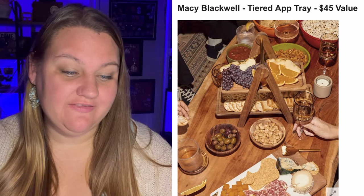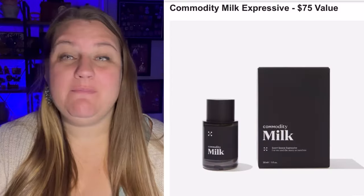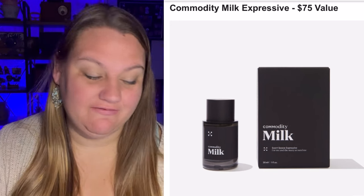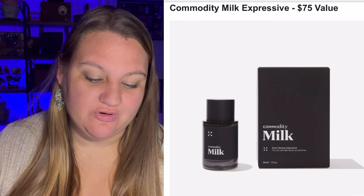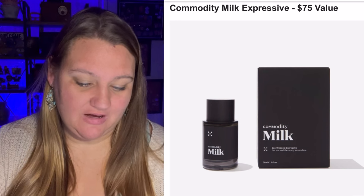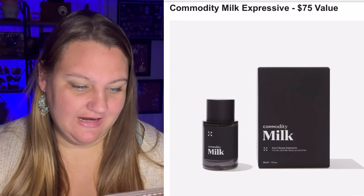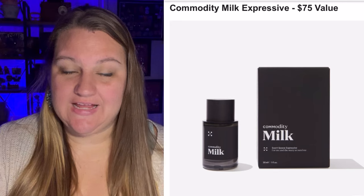We have the Macy Blackwell Tiered Appetizer Tray, a $45 value — super cute, perfect for displaying treats, cheese, fruits, and more for the holiday season. Then the Commodity Milk Expressive fragrance, a $75 value. It's the perfect comfort scent — smooth, creamy and calming. Cold milk offsets warmer elements like marshmallow and mahogany. It takes you through a unique journey and the unisex scent makes it a perfect gift. I kind of want to try that — has anyone tried it? Does it smell really good?